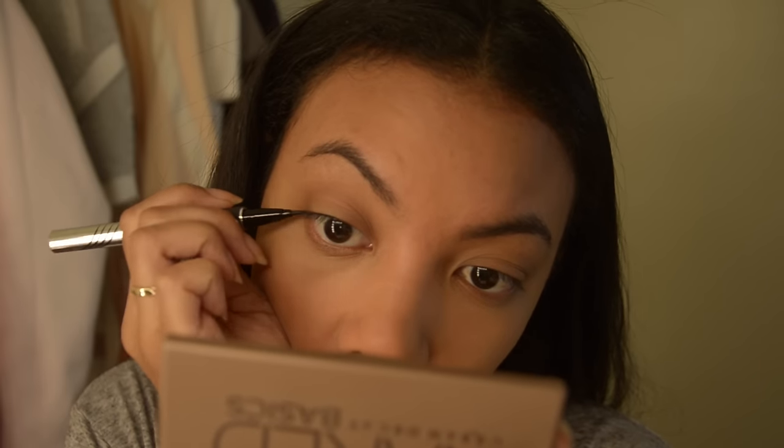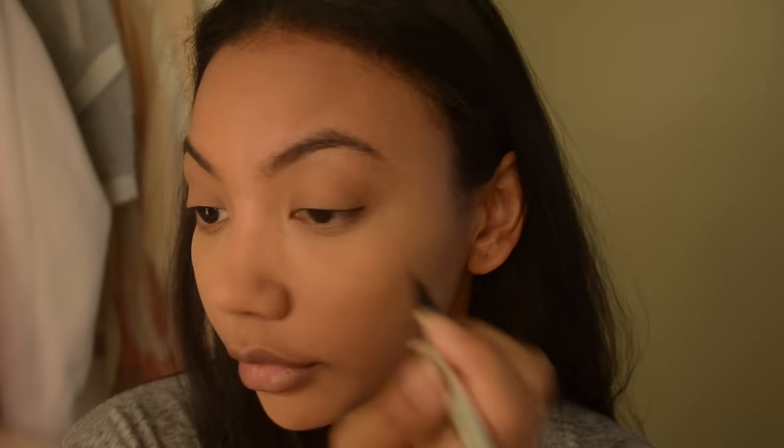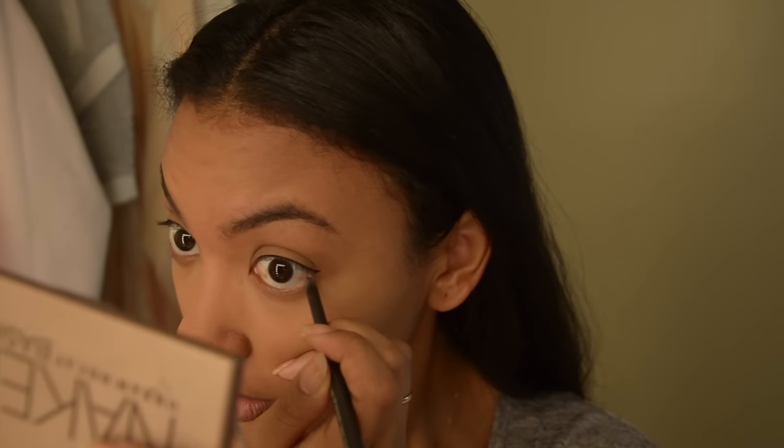Next I'm taking the Physicians Formula liquid eyeliner pen and drawing the smallest wings you've ever seen in your entire life. Then I'm taking a black pencil liner and lining half of my bottom lash line — this looks so 90s.